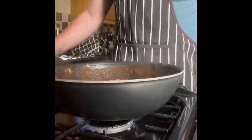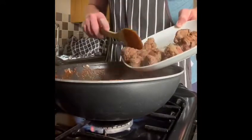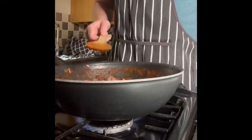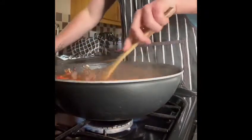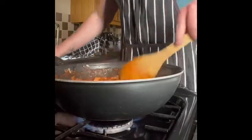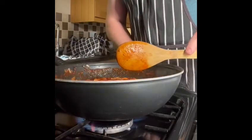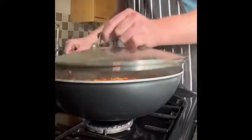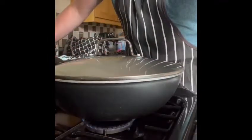Now that our sauce is boiling we're going to add in our meatballs, mix them in, reduce the heat, and cover with a lid and leave to simmer for about 30 minutes.